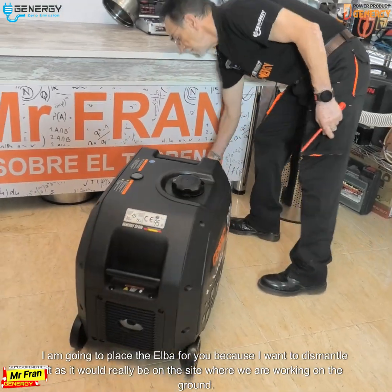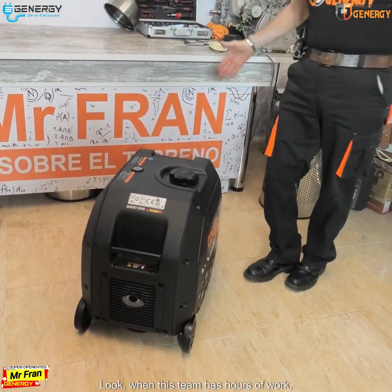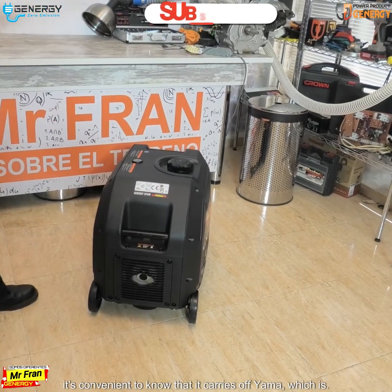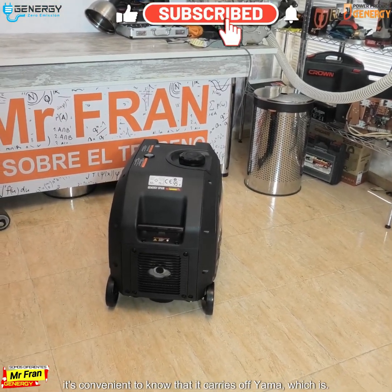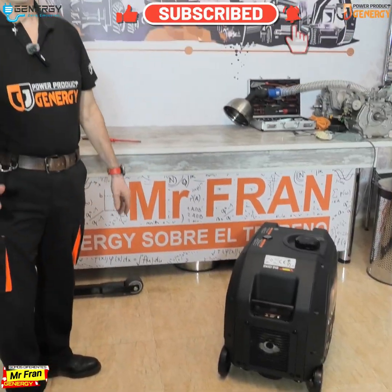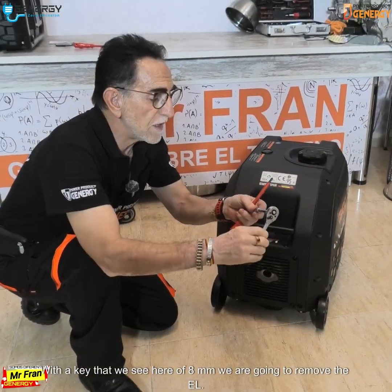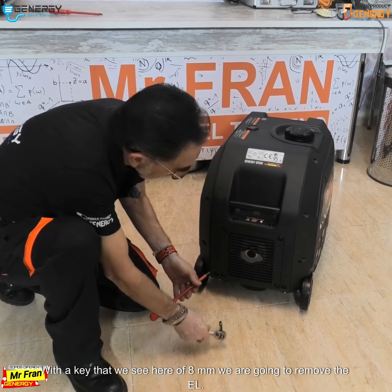It would really be on the site where we are working on the ground. When this team has hours of work, it's convenient to know that it carries off yama. Here we have it with the key that we see here — of eight limit — and we are going to remove it.